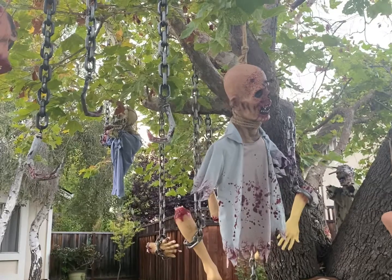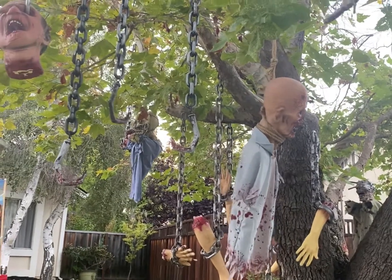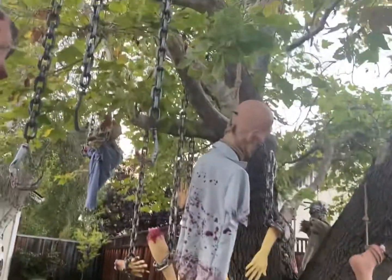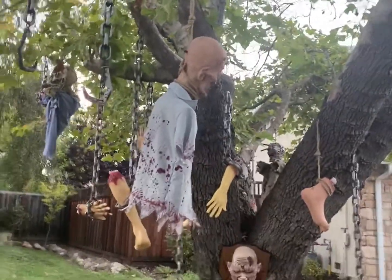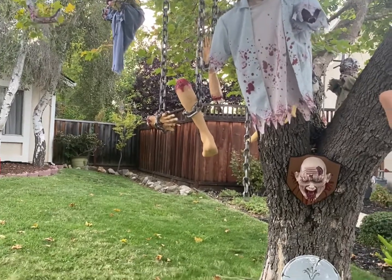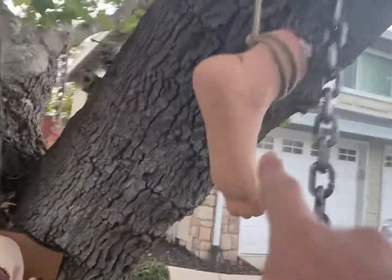I just finished a few hours ago — it was a success putting up the human body parts, the torsos, and the heads. I also just got a brand new head at Spirit Halloween and this human foot.